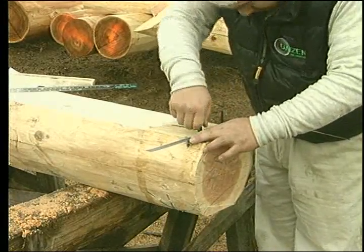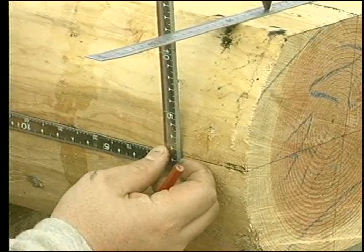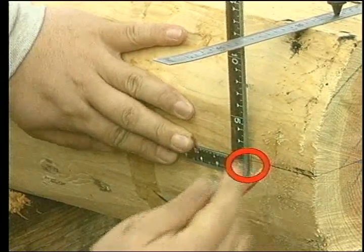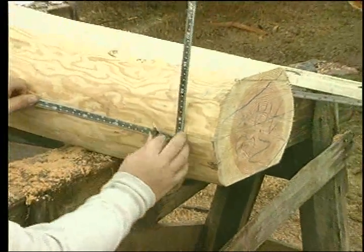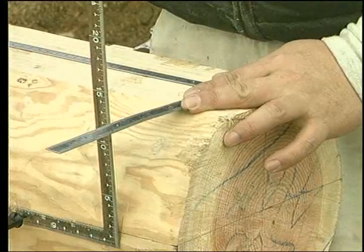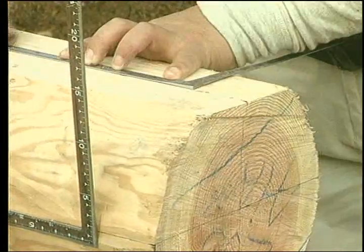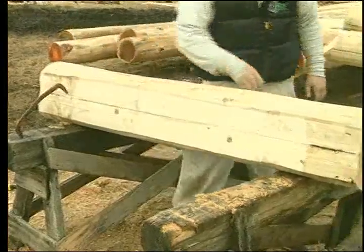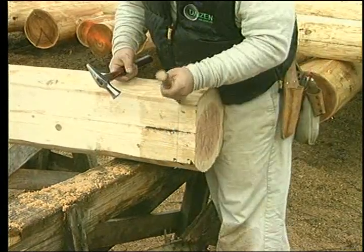Pin a straight edge to this line or get an assistant to hold it. Place a square on the line on one side of the log and bring it up to touch the straight edge. Be sure that it is standing vertically. Slide the square back about half a millimeter and place a mark across the center line. Do the same from the other side. Roll the log 180 degrees, then pin or hold the square to one of the side marks. Align your second square with the center line on the top flat and bring it up to touch the square that is pinned to the side of the log.